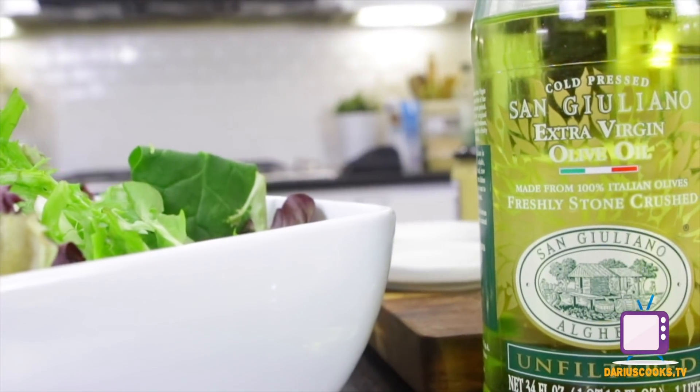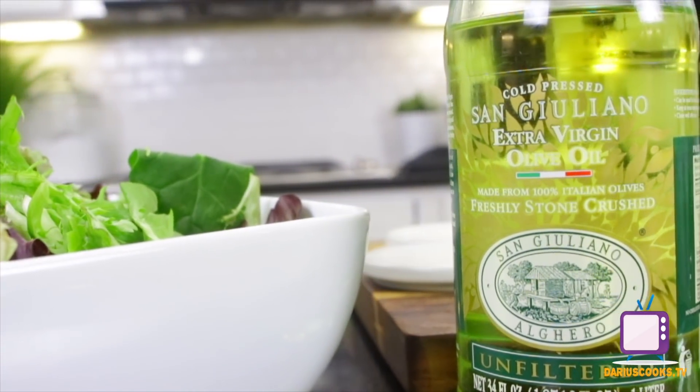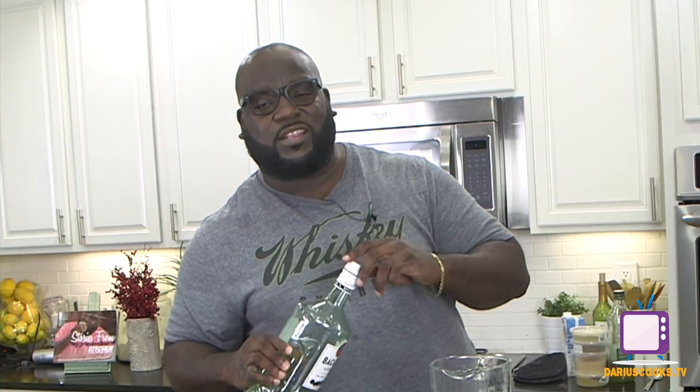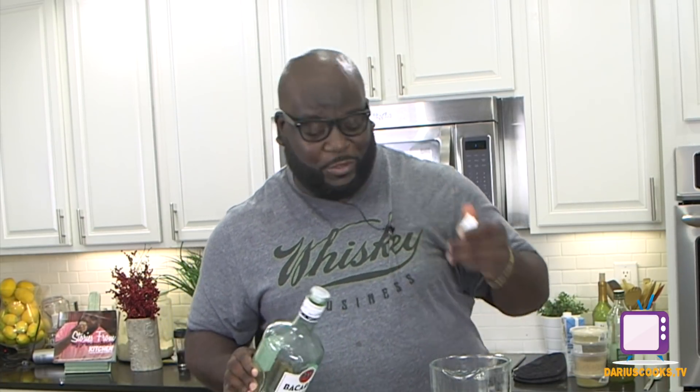Hey, what's up y'all? It's Darius from DariusCooks.TV and today I'm about to show you how to make my delicious rum lime vinaigrette. It is insanely delicious, insanely simple, and of course anything that uses rum is okay with me.